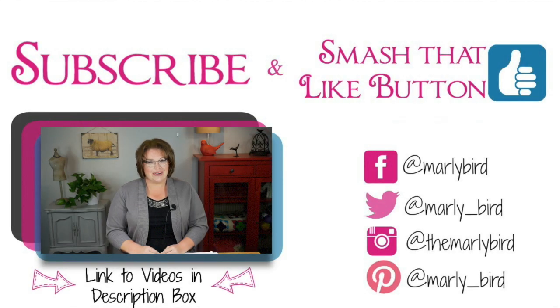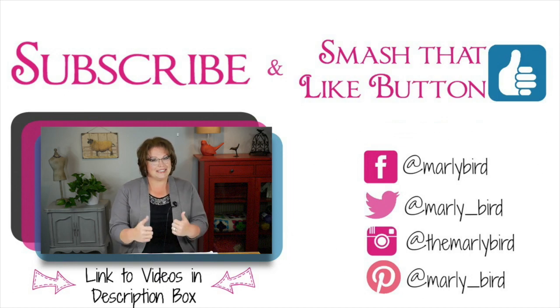Looking for more Marley Bird? Don't worry, I've got you covered. Click right down there and you'll find more videos just like this teaching you how to knit or crochet, all brought to you by Red Heart Yarns. Go ahead and click away — don't forget to smash that like button.